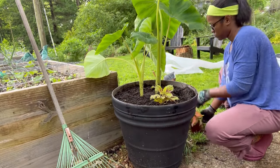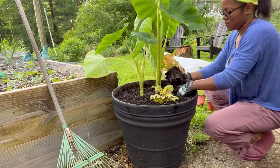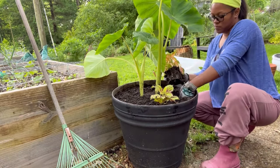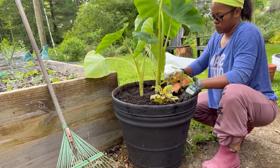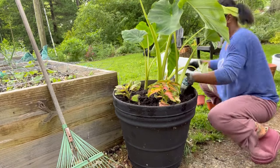Make sure you guys stay to the end because I do have a two-week update on this pot and the other plants that I'm going to be planting and showing you later on in this video.